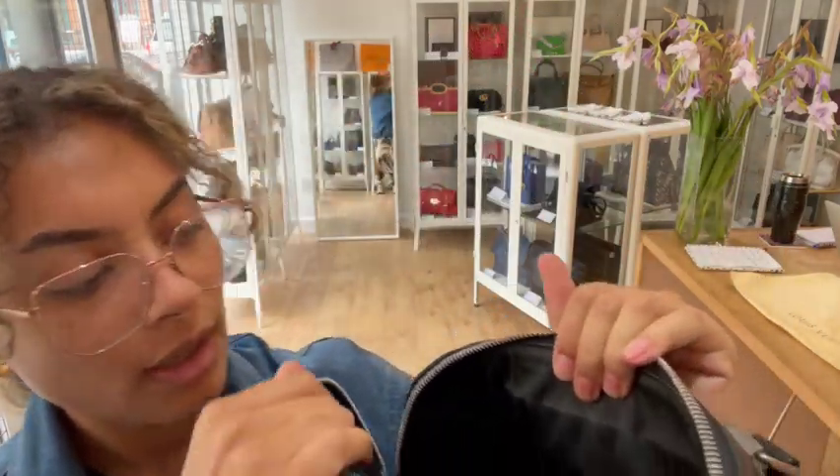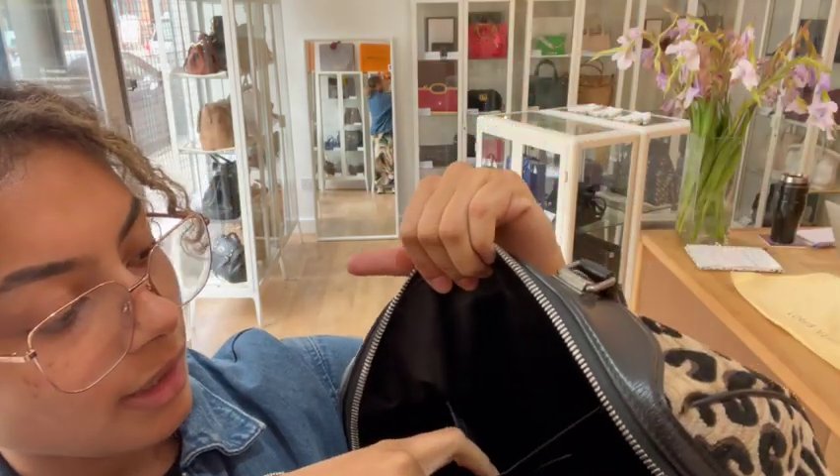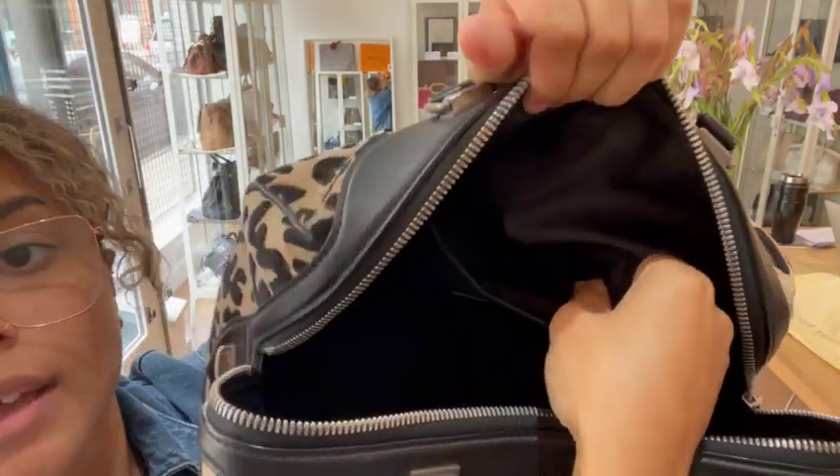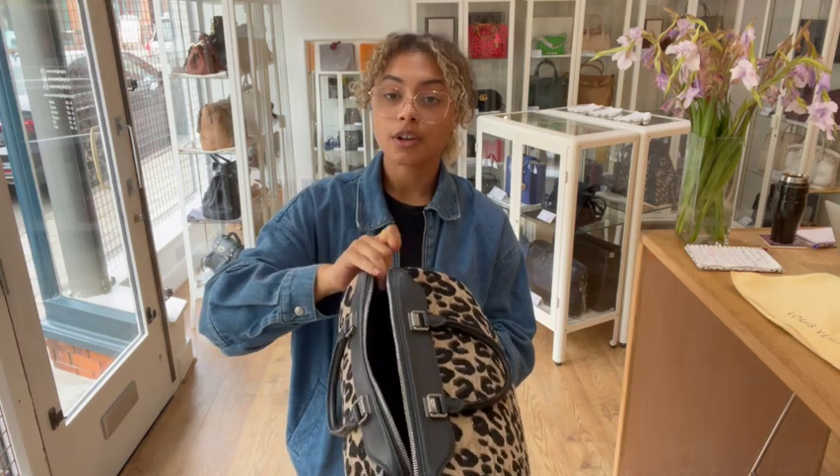And then we've got a nylon interior, and we've got one flat pocket in here. Inside that flat pocket, there's a little leather tab in the seam — that is where the date code for the Speedy is.